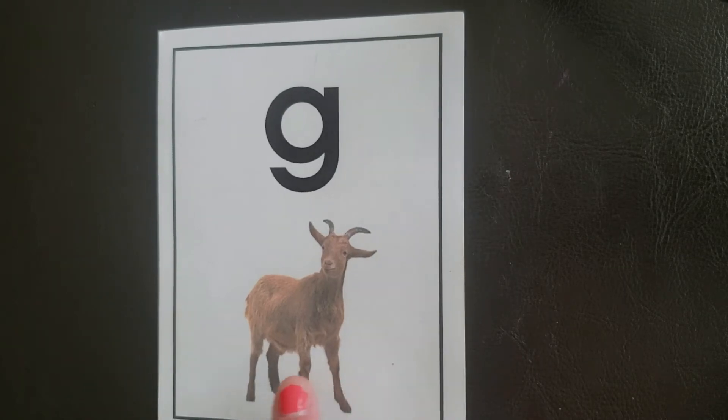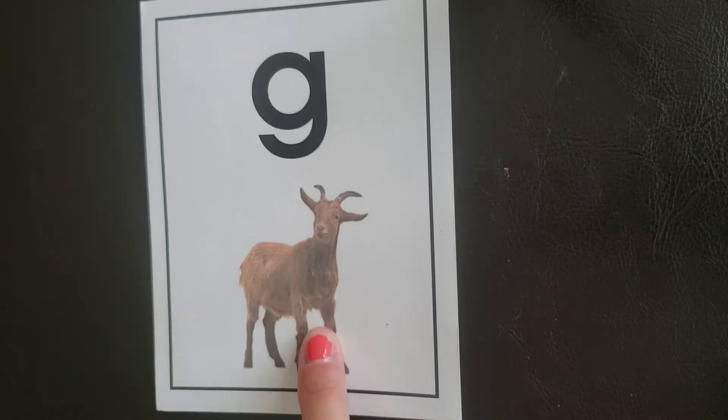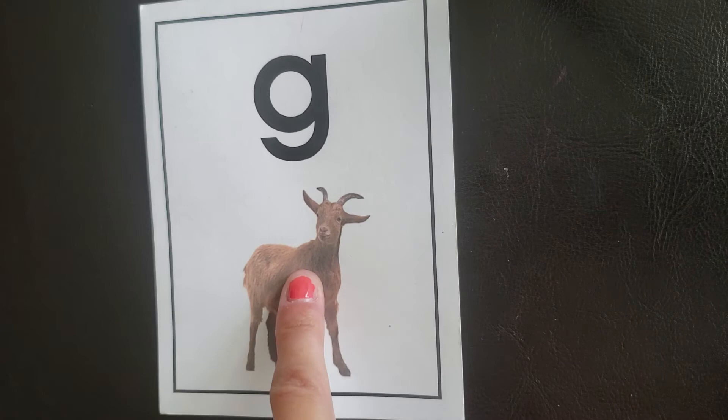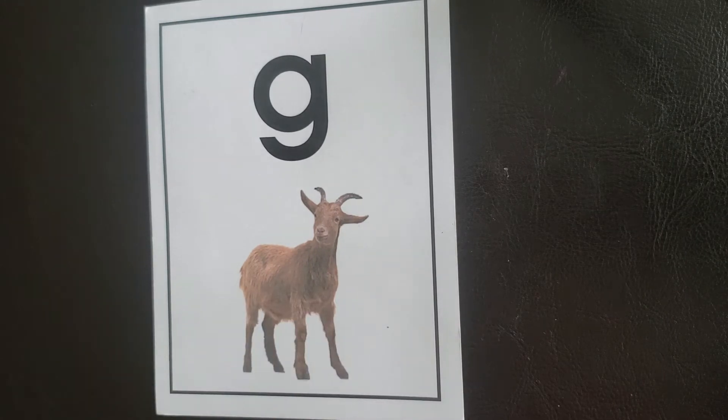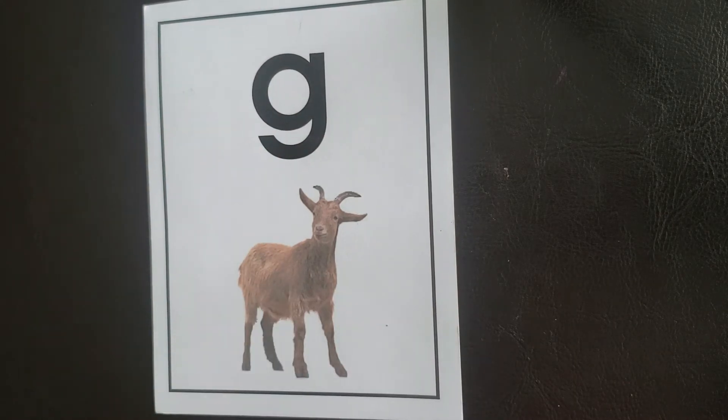Today, we're going to learn the OG card G. G has a goat on the card. So, G, goat, guh. Anytime you see me hold up this card, you would say G, goat, guh.